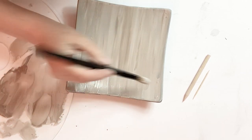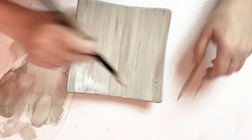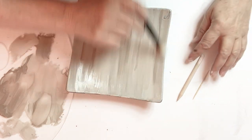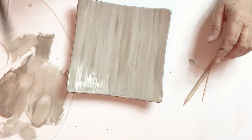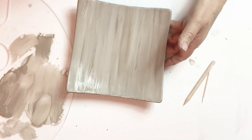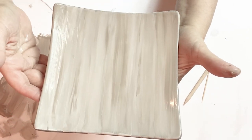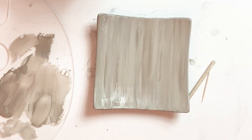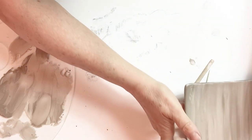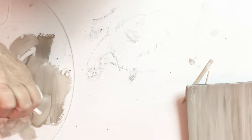We're going to do a little bit of wet etching into this color. Now you can see how this looks. I'm going to let it dry a little bit — when it's dry we're going to do the wet etching on it to make it look like wood. While I'm doing this, I'm also going to do it on this mug.